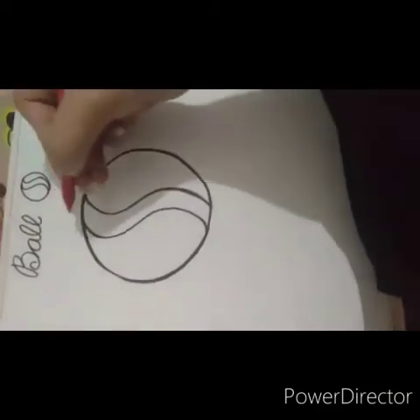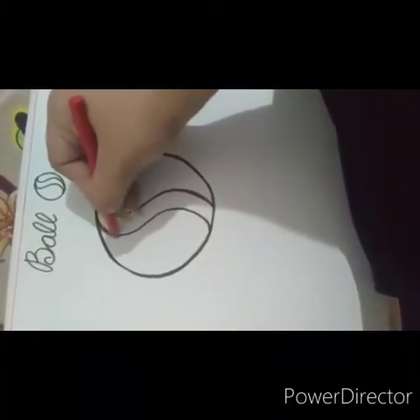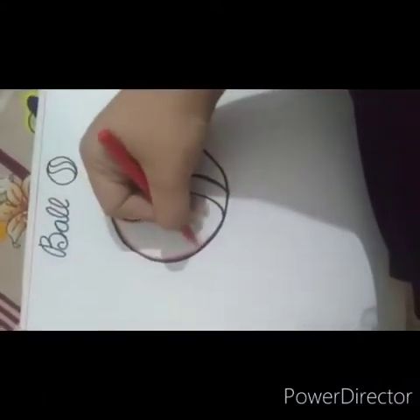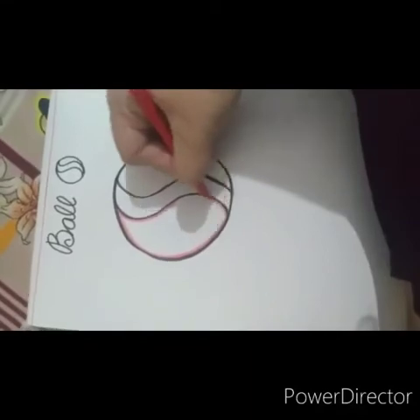Now we will start coloring in the ball. You know how to color. First, we have to make the borders. Here I am using the red color for the ball. You can use any color of your choice. Make your borders very slowly.